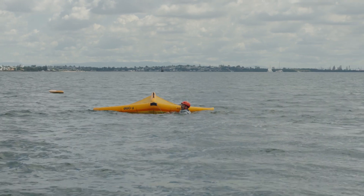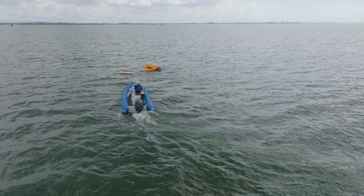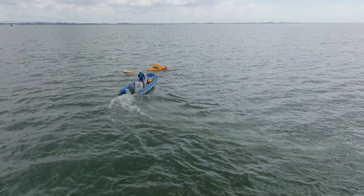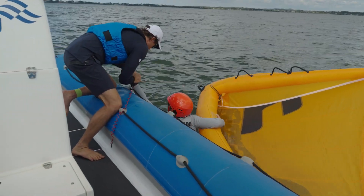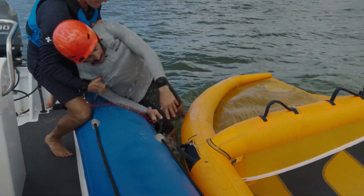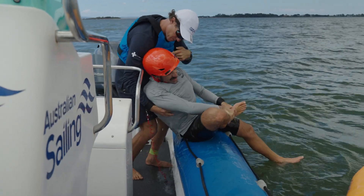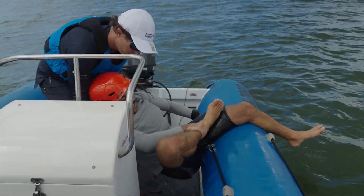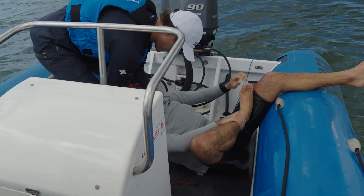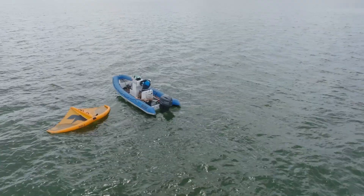Rescuing an injured sailor: if you think the sailor might be injured, try to confirm with the sailor that you are about to approach. Follow the same approach as mentioned earlier, remembering to slow down to neutral before you get to the sailor. Assist the sailor on board the boat and assess the situation. If first aid is required, it is important there is a clear space in the boat for you to treat the sailor. If urgent assistance is required, abandon the gear, call for help, and head home.